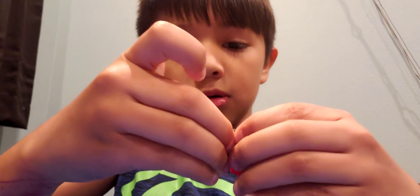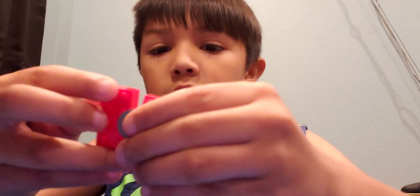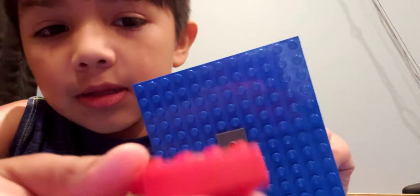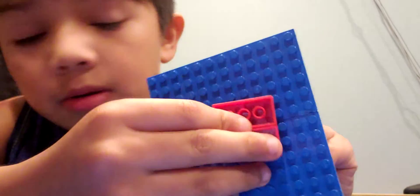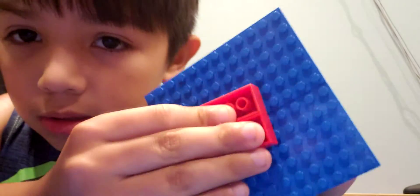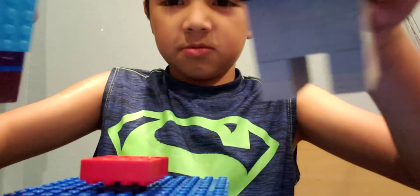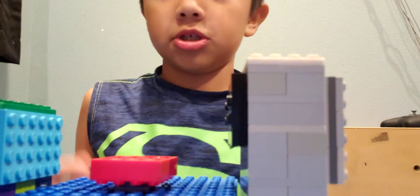So now I'm going to get this and put it on the 2x2, and then this little dart piece can go onto that — just snap it in. And there you are. Here's how to build it.